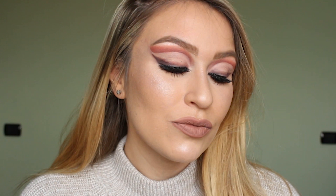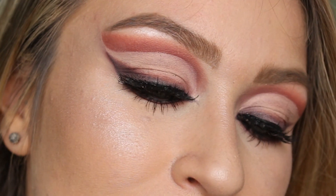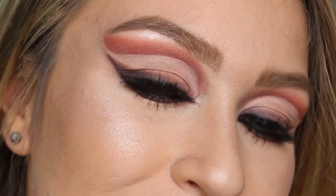I'm highlighting the brow bone and then I applied some lashes and we are done. I hope you guys enjoyed this look and enjoyed this tutorial. Please like and subscribe and see you next time. Bye bye!